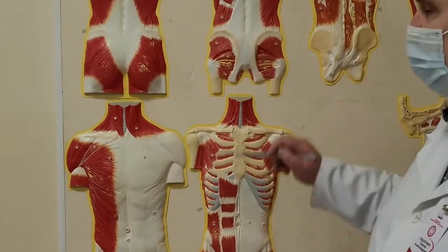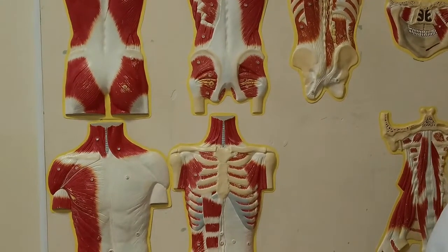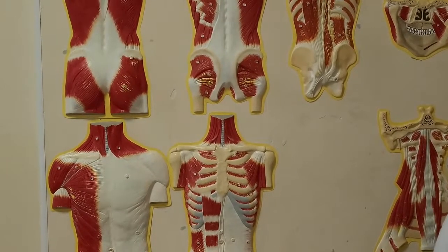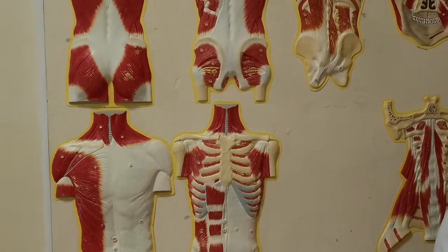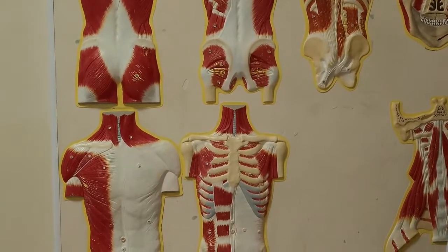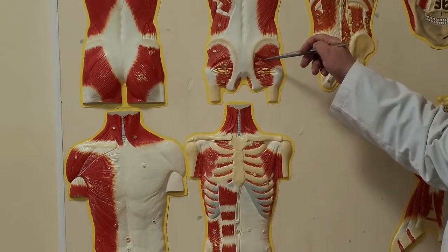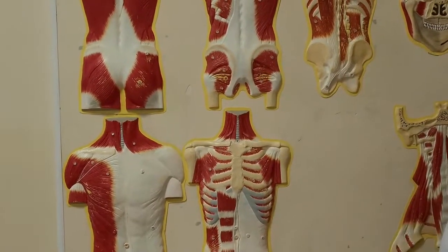Musculus piriformis. This muscle starts from the anterior surface of sacral bone and is attached to greater trochanter. Function: supination and abduction. This muscle passes through the greater sciatic foramen and separates it into two: foramen suprapiriforme and foramen infrapiriforme — above and below the piriform muscle.